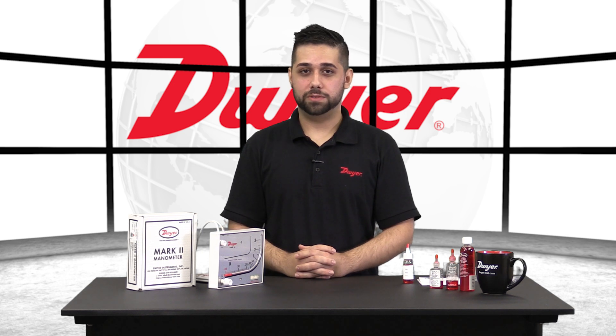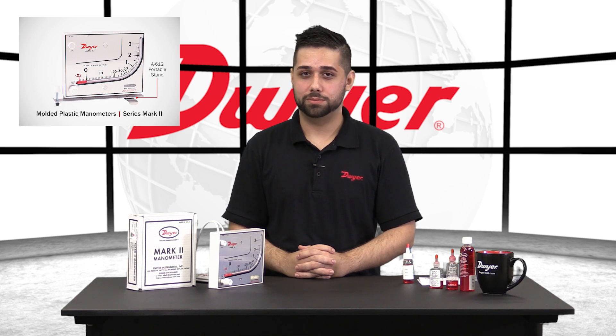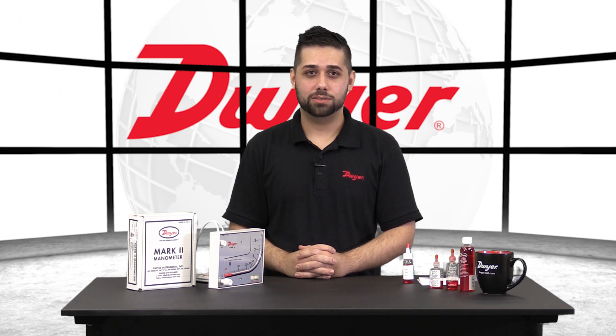To use the Mark II in a portable fashion, you will want to order part number A-612 with the unit. This is a portable stand that will help keep your unit level while taking measurements. To get a NIST calibration with your Mark II, you will want to add a dash NIST to your unit. This will give you six test points across the range, ensuring accuracy. To learn more or order any Dwyer product, please visit our website.